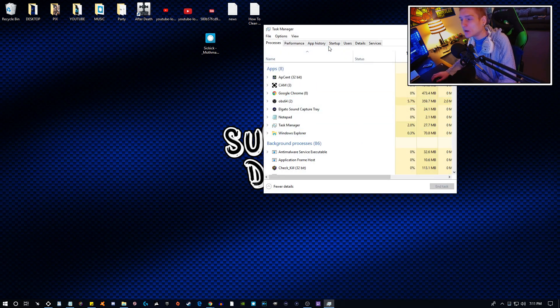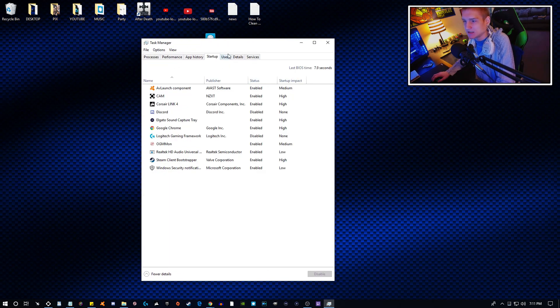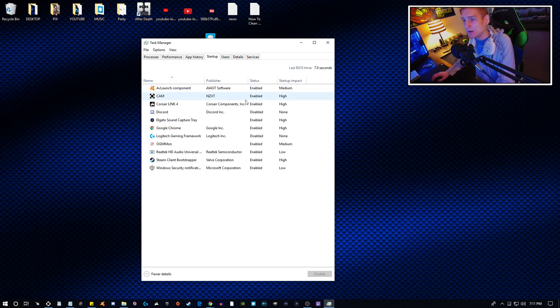The next thing you're going to want to do after you update your BIOS is go into your Task Manager. This is more for people that have had a computer for a very long time. Right-click your mouse, go to Task Manager, and scroll over to the Startup tab. When you have a computer for a really long time, you can randomly install programs you're not fully aware of — like when you update a driver for your mouse, keyboard, Origin, Access, all of that.